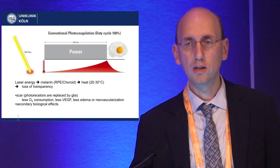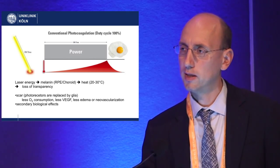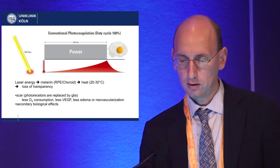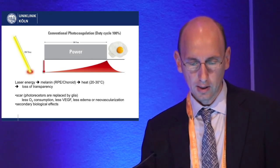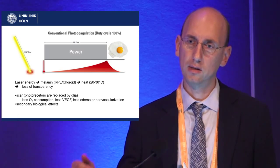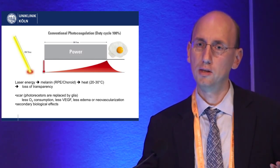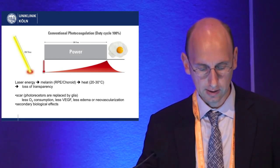What you can see in the retina is a loss of transparency. It's basically the same as what happens with an egg — the egg white also turns into a whitish appearance if you fry it. But what also happens is that the longer your power is on, the more heat can dissipate into other structures beyond the RPE. So for example, photoreceptor cells can also get damaged.